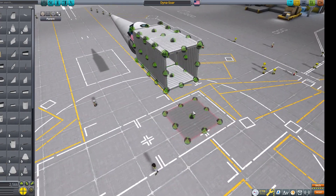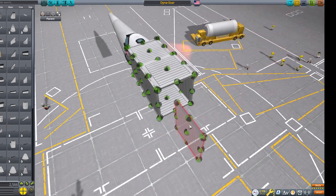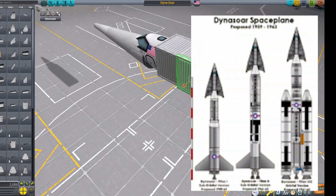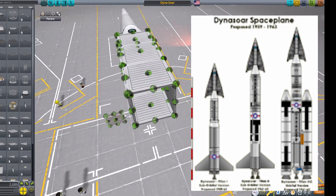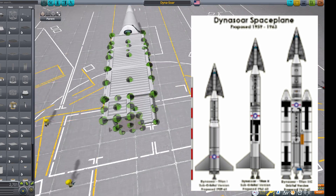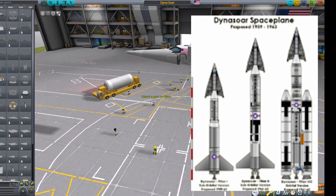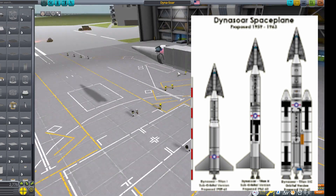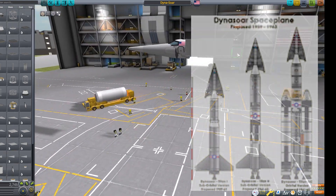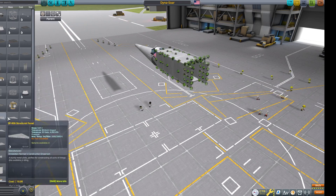There were three versions of the X-20 Dyna-Soar. The first was the Titan-1 ICBM launching it into a suborbital trajectory. The second would be a Titan-2, which would also send it farther, but still on a suborbital trajectory. The Titan-3C, with its massive 1204 and 1205 boosters, would be used to lift it into orbit. But in 1963, the program was cancelled.